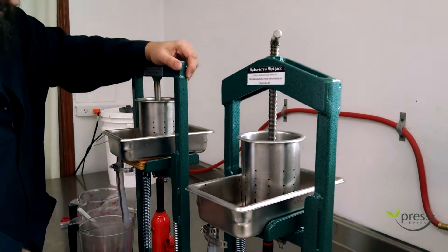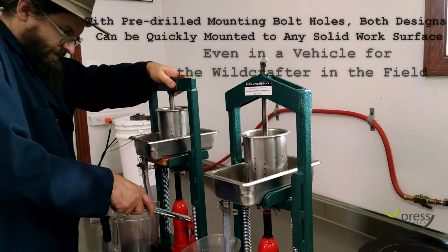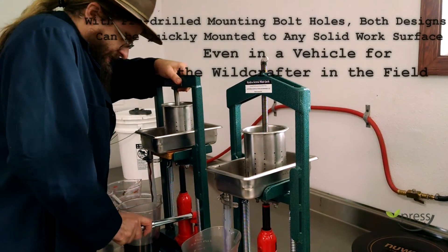It might be nice to bolt these down if you have the room to — we did not. You just want to steady it if you're putting some force on it.